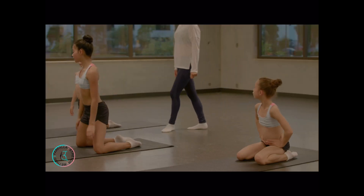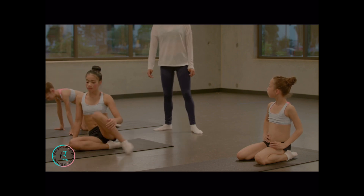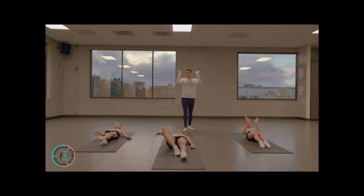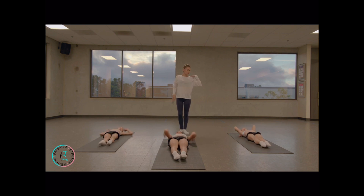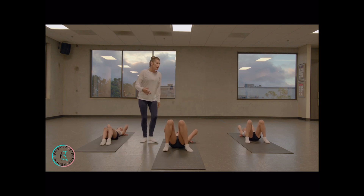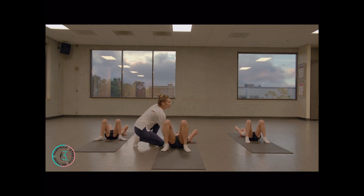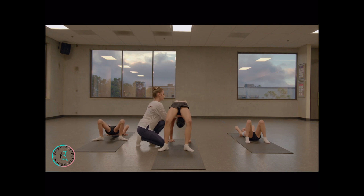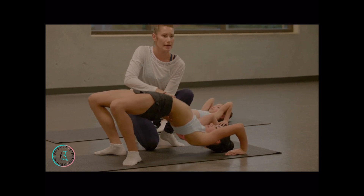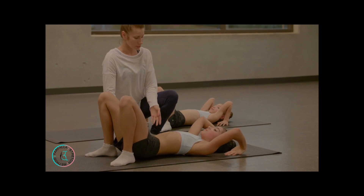Let's lay down on our back and we're going to do 5 bridges. Hands over your shoulders — make sure your fingers are very close to your shoulders. Open up your knees. Whenever you're going to lift up, reach your belly button to the ceiling and push your chest to the front. Try not to stretch your knees. Then slowly bend your elbows and go down to the starting position.